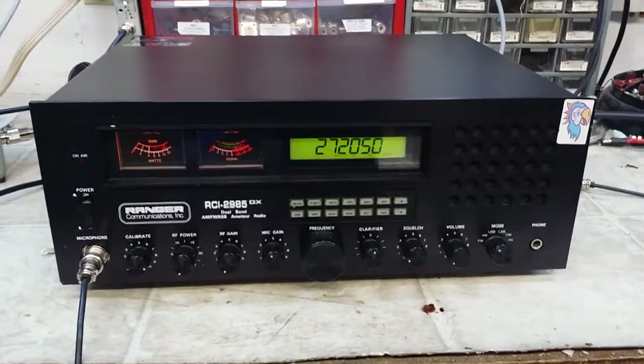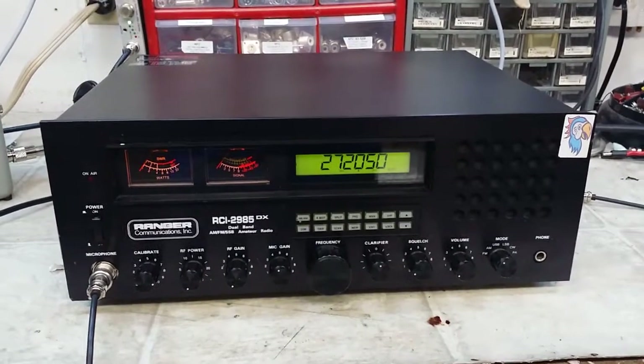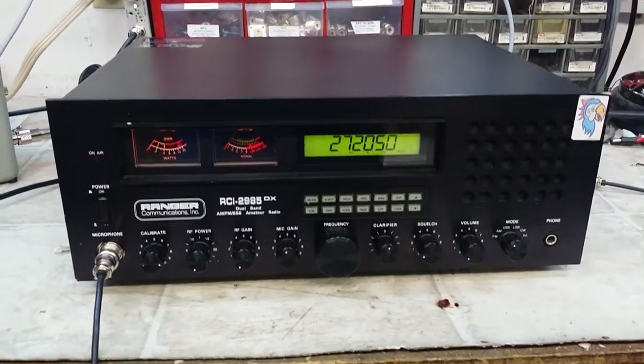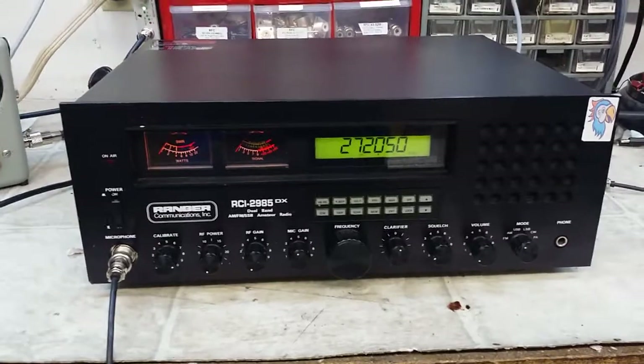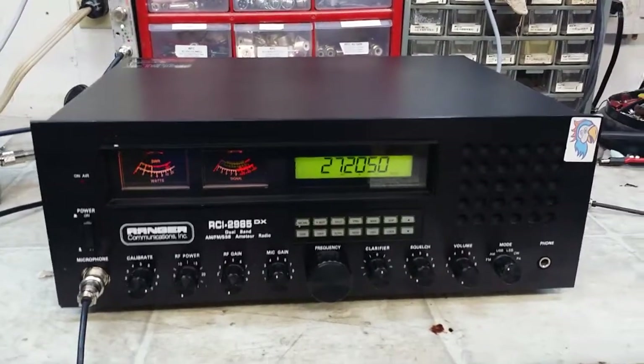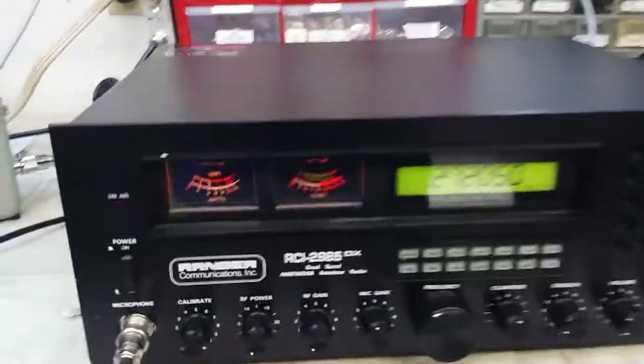Hello again everyone, Truck CV Sales here with a tuner report from my friend Wood Nickel on this RCI 2985DX. Wood Nickel, we went through and fixed this unit. You'd blown both MOSFETs and the drivers and also the voltage regulator.